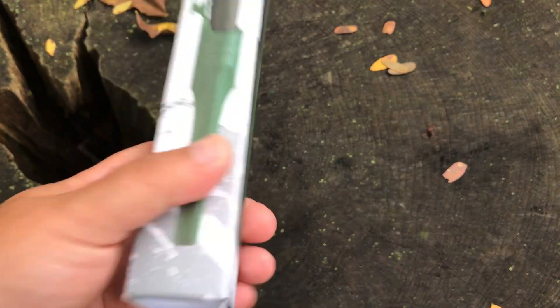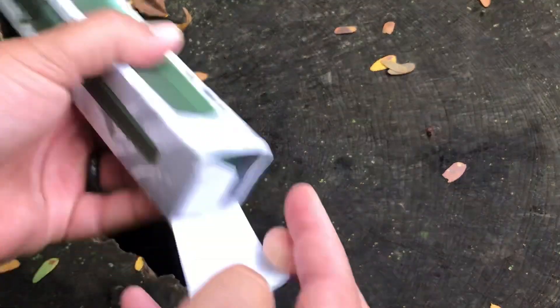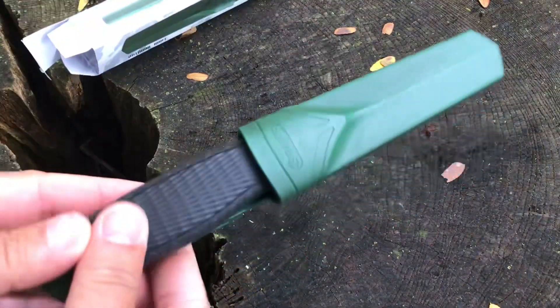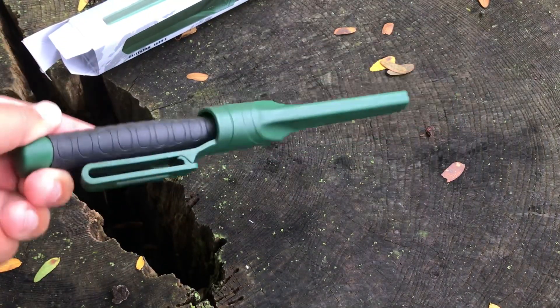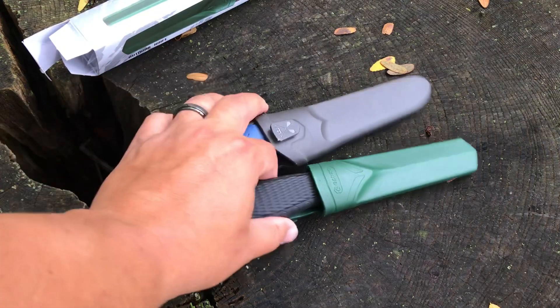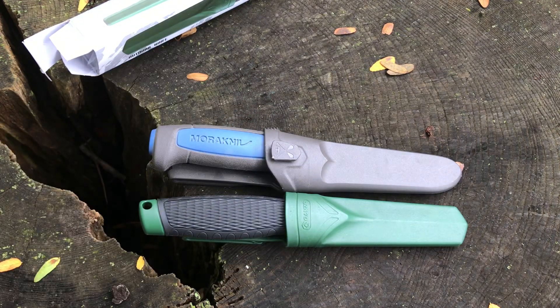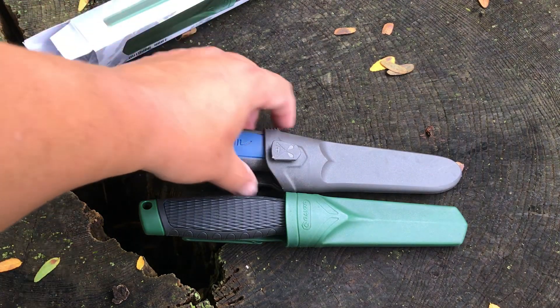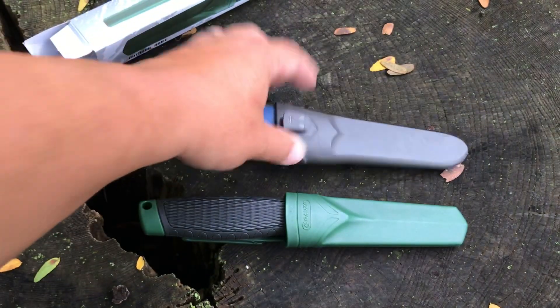So this is the green one. Let me get it out of the box. You can see it looks very Mora-like. I actually brought a Mora out here so you can see how close they resemble each other. Same basic size — this is the Mora Knife Pro S, the stainless steel version.